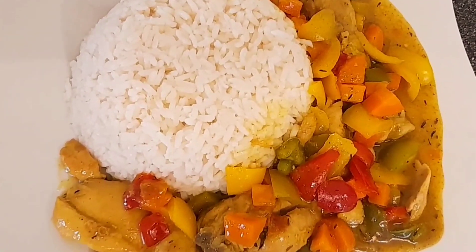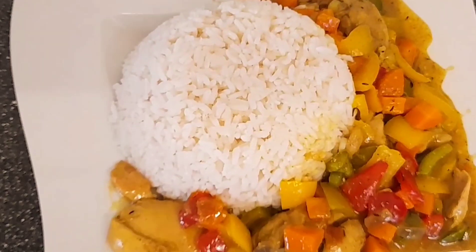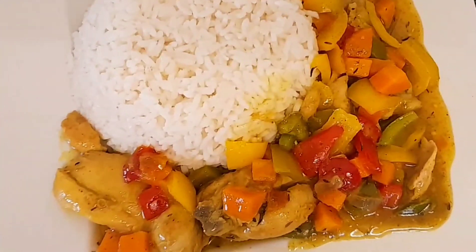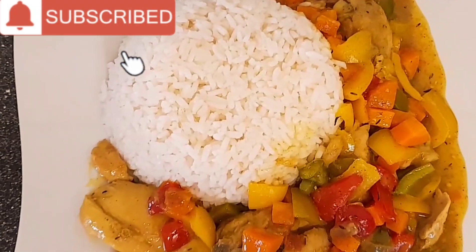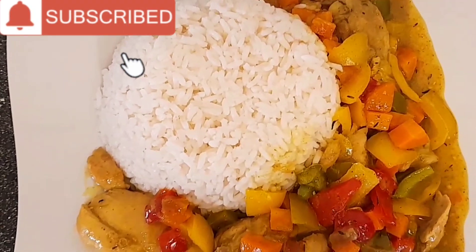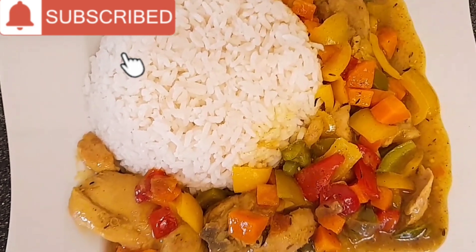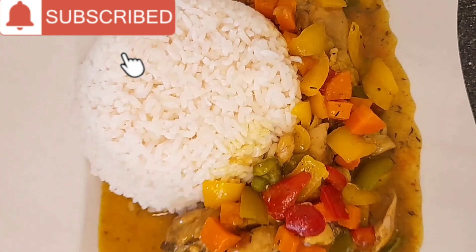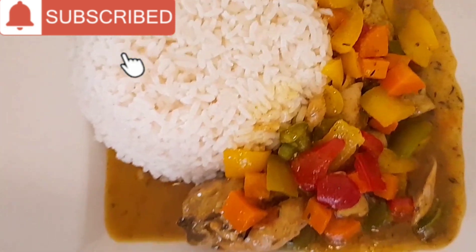Hi fans, welcome back to my channel! Thanks so much for always stopping by. If today is the first time coming across my channel, please show me love by subscribing if you love what you see. To my old and returning subscribers, I want to say thank you — I really appreciate you all for the love you're showing me.